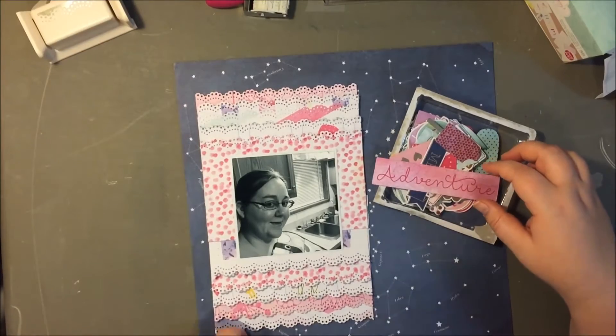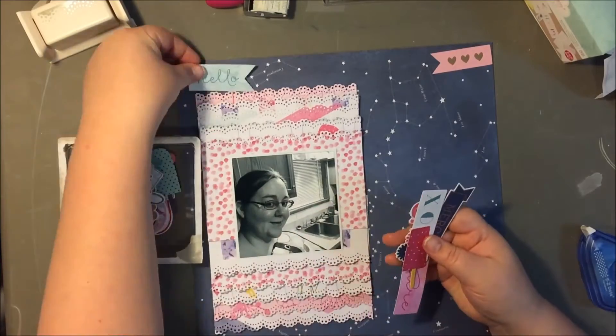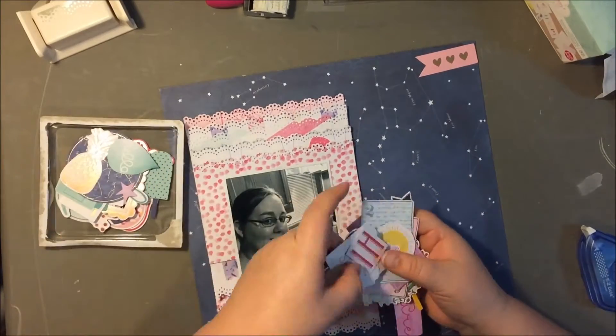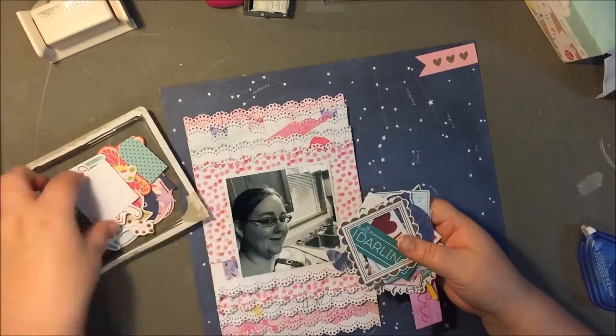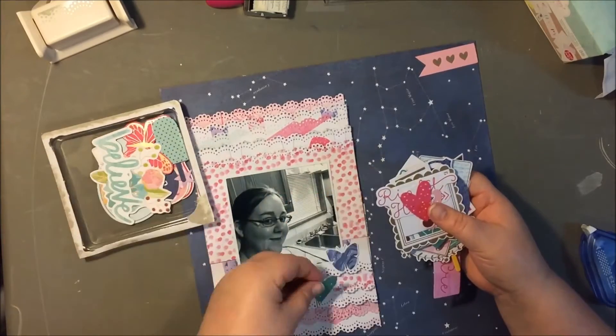I made it black and white because I thought that would go better with the layout. I didn't know what colors I was going to use, but I figured black and white would always work and it looked nicer — because it's just a photo in my kitchen. I'm really glad I went with black and white because there are so many bold colors, and I think it really would have clashed.